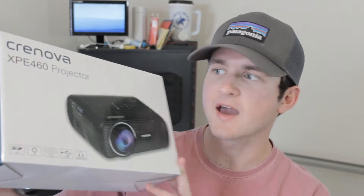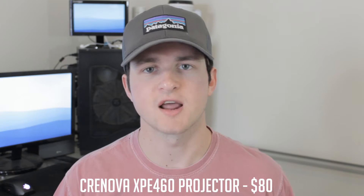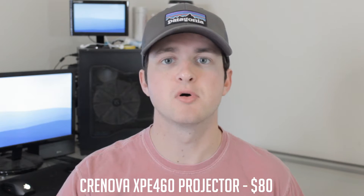Hey guys, it's Cameron back once again bringing you a brand new video. Today we're reviewing a projector. I've already reviewed several on the channel — ones that cost $400, $300, under $100, and even $50. So today we're reviewing one that's right in the middle: the Cronova XPE 460 projector, which only retails for $80 on Amazon. It's very inexpensive but offers decent resolution, a lot of different input options, and overall decent quality.